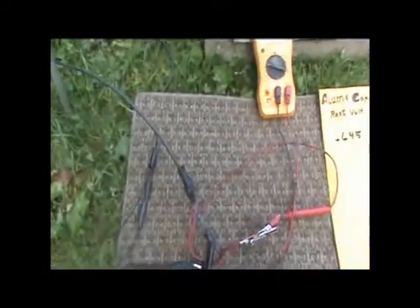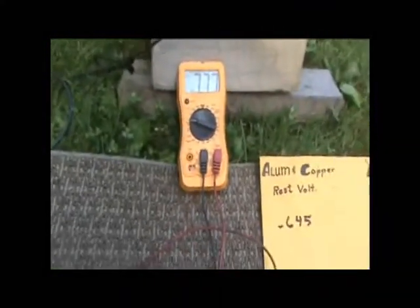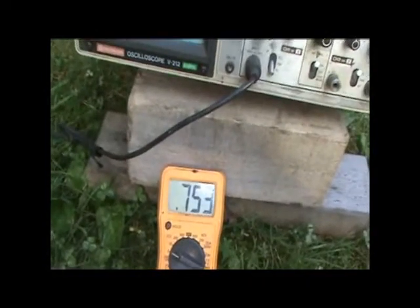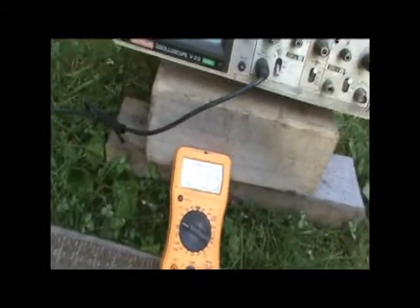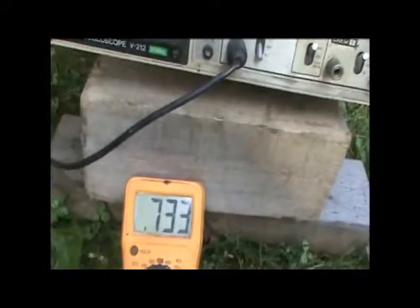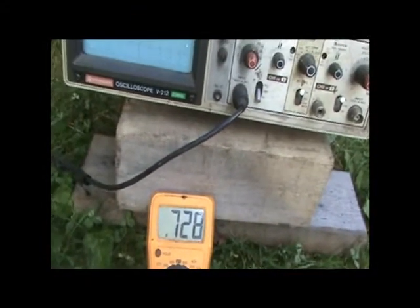Now we're going to go to the copper post. I'm going to strike the copper post using the same method and watch the voltage. That's 0.75. It doesn't really change — if anything, it reduces the voltage. Something very strange is going on with this struck-aluminum voltage effect.